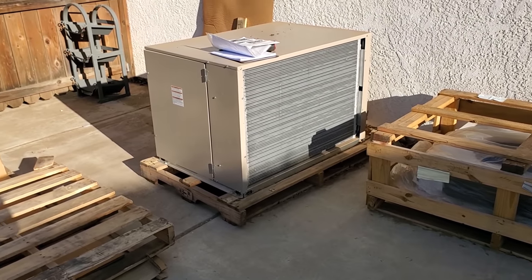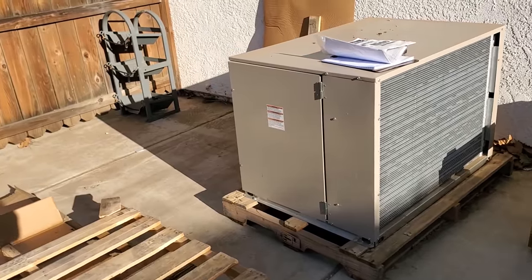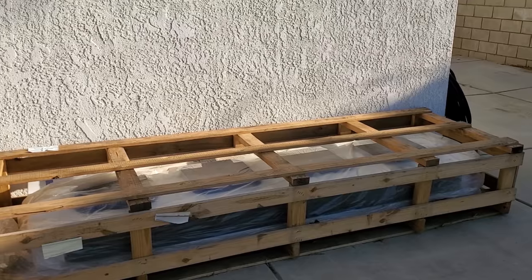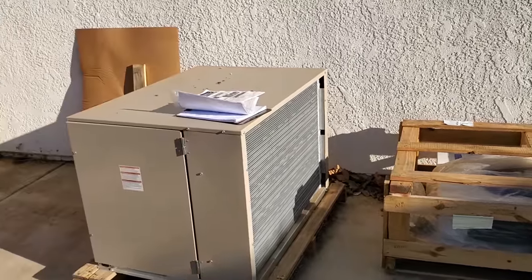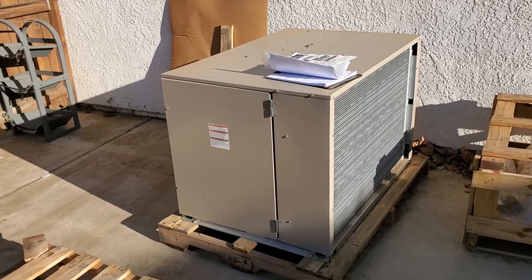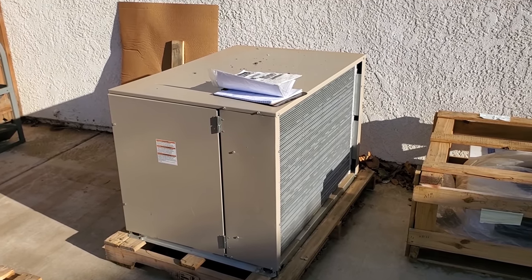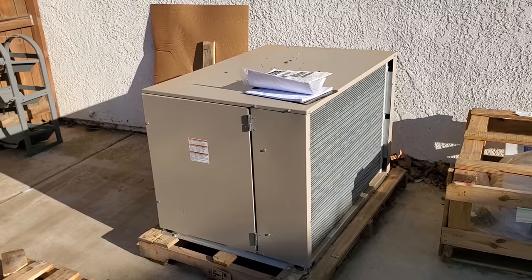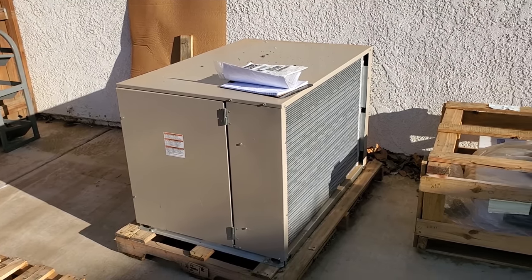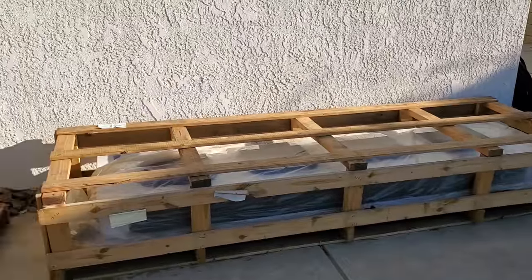I've got some equipment here that the customer had shipped to us. We're getting ready to start up the installation. I'm not going to be doing it all today, but you'll see when I get there. This particular location has a peculiar place where this condensing unit has to go, so my thoughts are that I'm going to build a Unistrut stand for it. We'll have to see once we get there if it can support the weight.